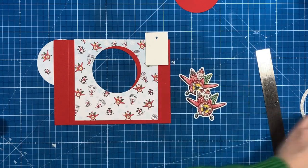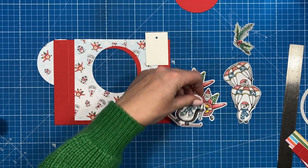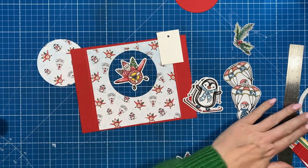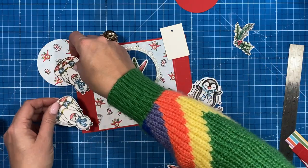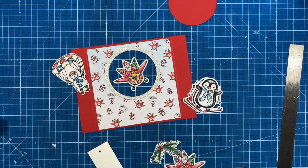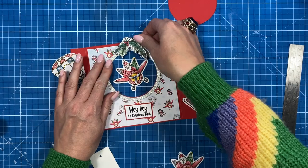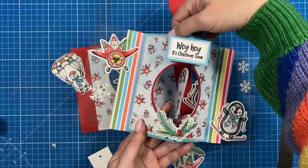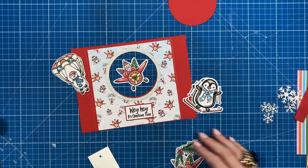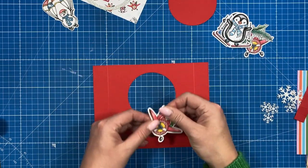I've gone ahead and stamped and coloured two of each of the images I want to use. I'm going to have the penguin here once we get the acetate down — so there'll be a penguin on the front and the back. We're going to have Santa in the middle, framed, and then I'm going to have my snowmen in that top corner. My sentiment is this one — 'wahey' — because it just works brilliantly with them flying in to land. So we're going to have that there, and then the little holly sprig, maybe at the top. And then I've cut all of the snowflakes in the glitter card.